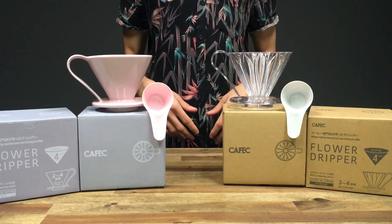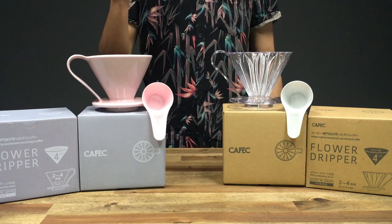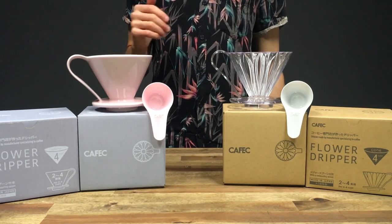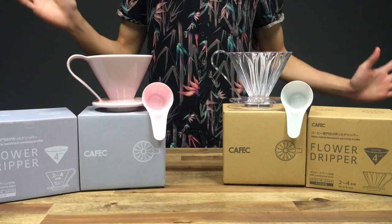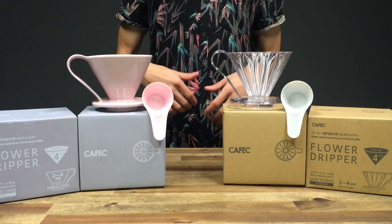Hello and welcome back. Today we're going to be talking about the brand new Kafec flower drippers and some of their other products. My name is Liam from Basic Barista.